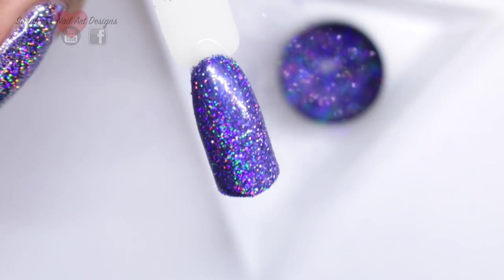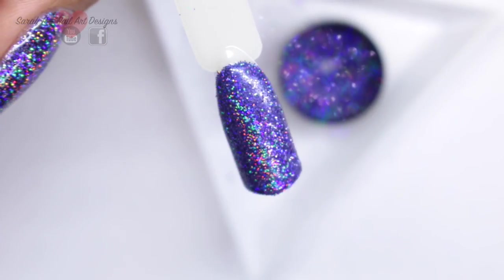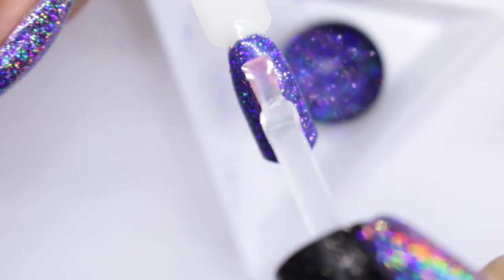Once you're happy with the coverage, just take the Magpie duster and sweep off any excess. Then I'm going to take the Magpie Let It Shine top coat and add two top coats, curing in between.